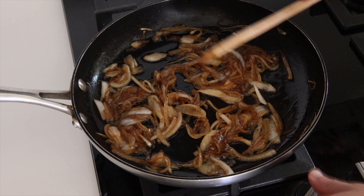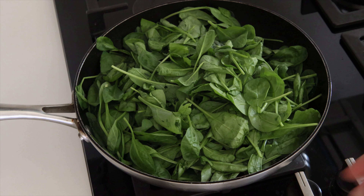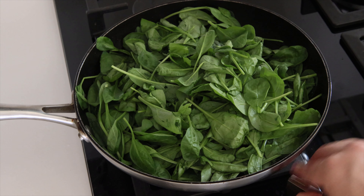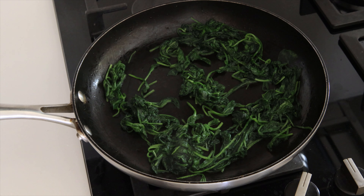Add balsamic vinegar, then off the fire. Cook the spinach, then off the fire.